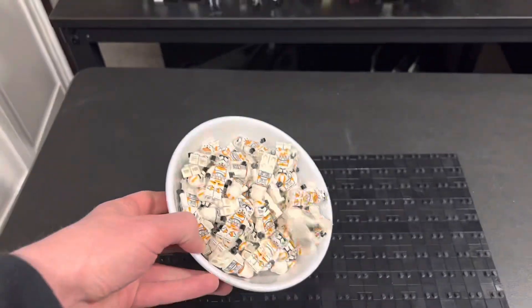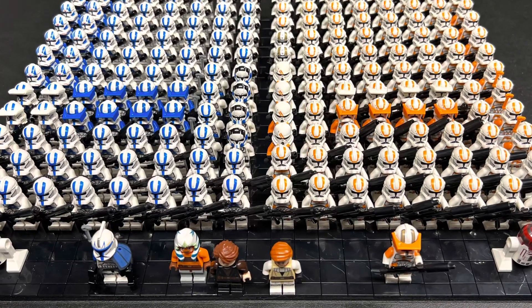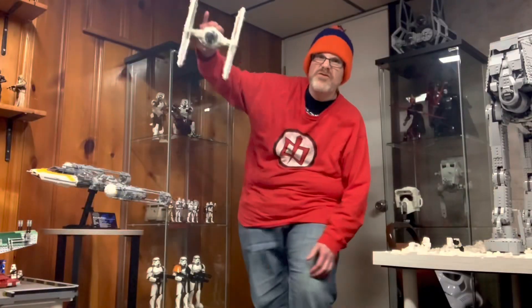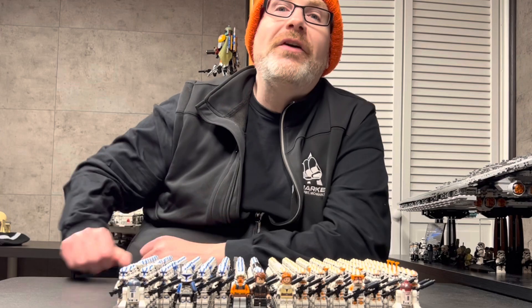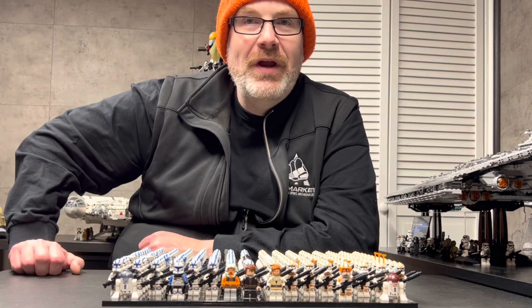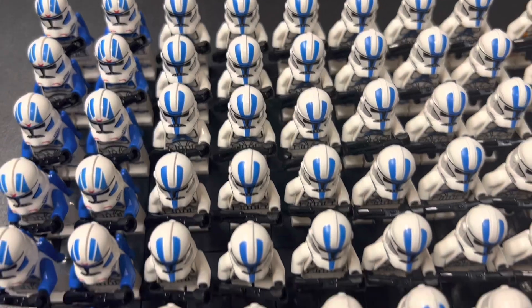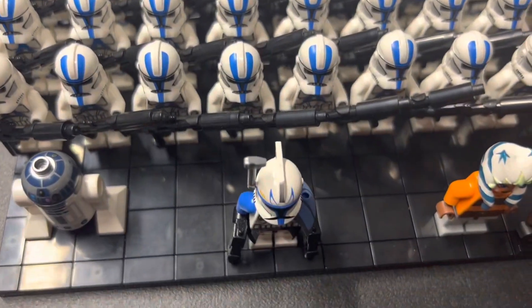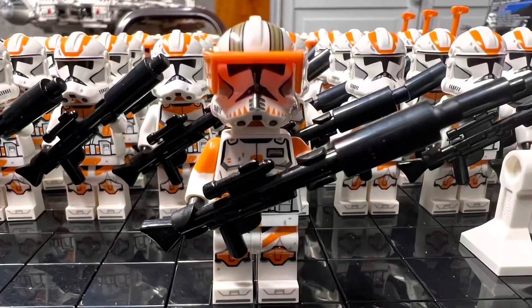My fellow Star Wars nerds and LEGO addicts, I can't wait to show you the clone display I put together and share every little detail. Welcome back to Slimbone's LEGO Star Wars channel. Today, you and I are going to create a display to showcase 199 minifigures: 96 501st Legion Clone Troopers led by Captain Rex, and 96 212th Legion Clone Troopers led by Commander Cody.